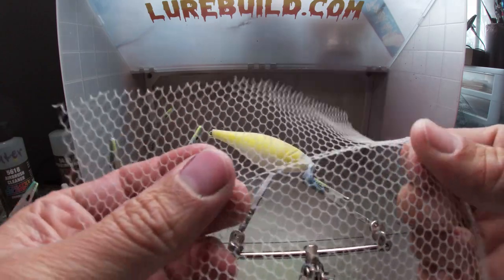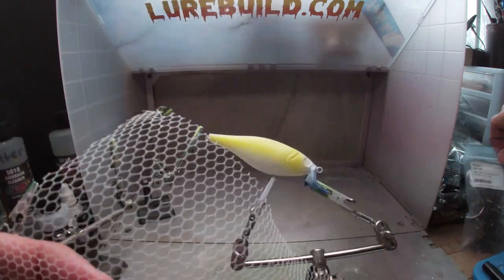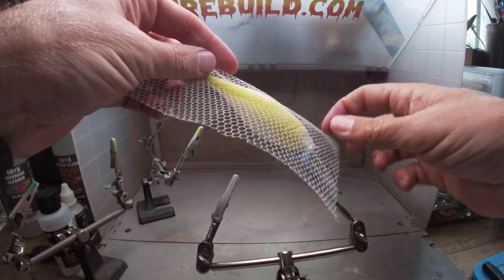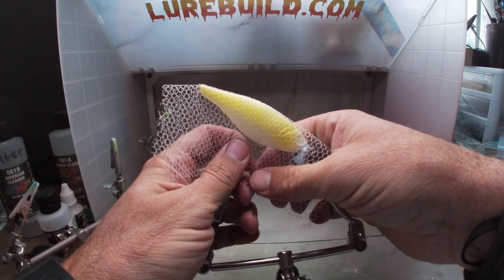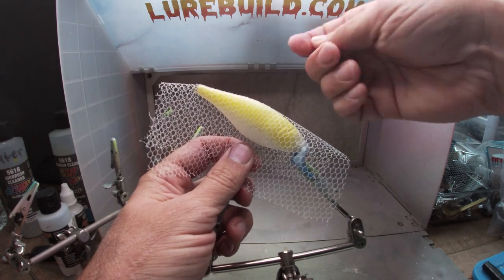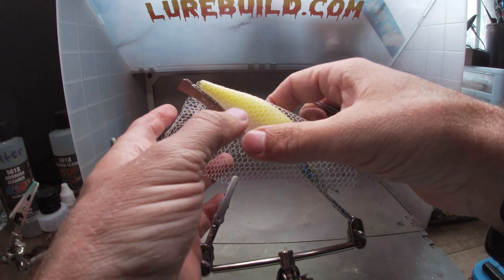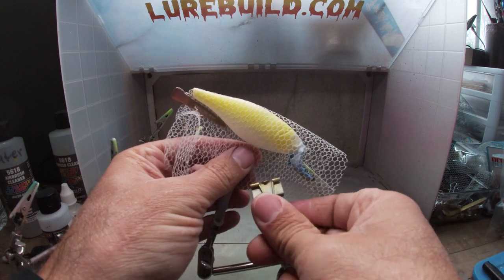Here's the scale pattern material we're going to use - it's a medium scale pattern. I'm going to lay this on there and clip it on to get it ready to spray the green. Sometimes this is the hardest part, just getting these things tight. I use quite a few clips to hold it on - depends on the body shape of the blank too. This one's got a really small tail and then it fattens out on the body.